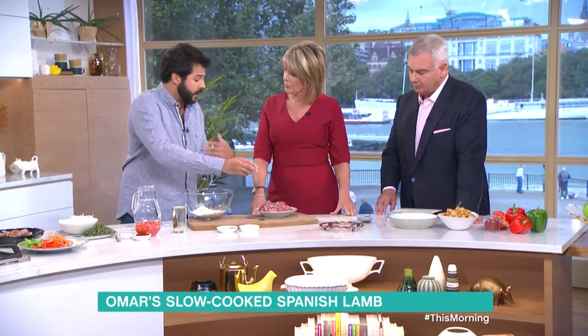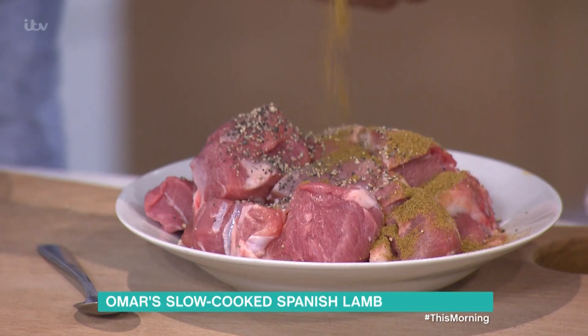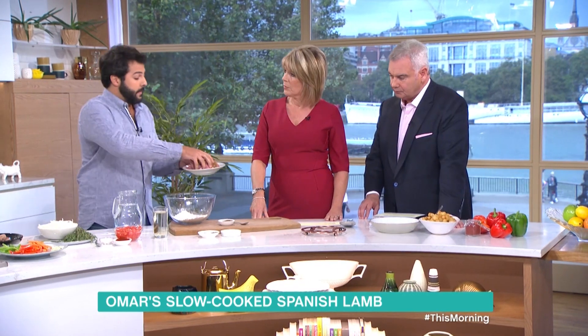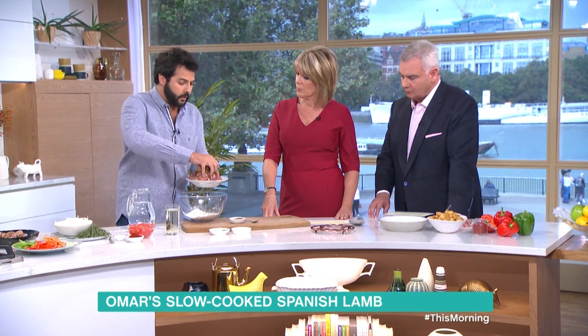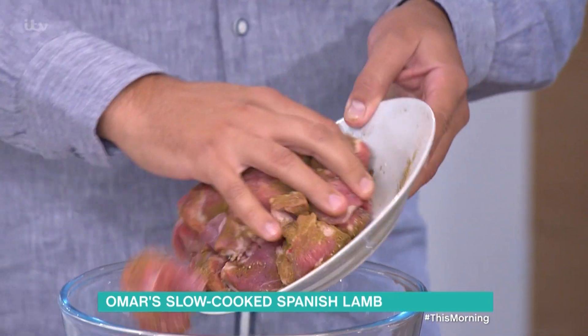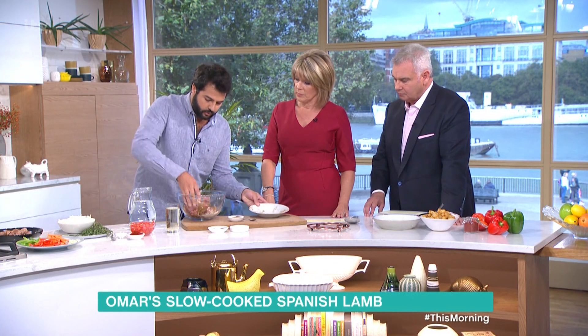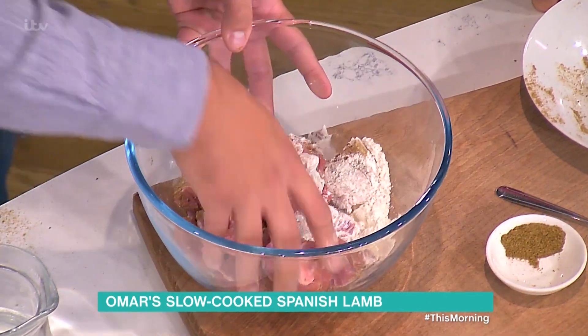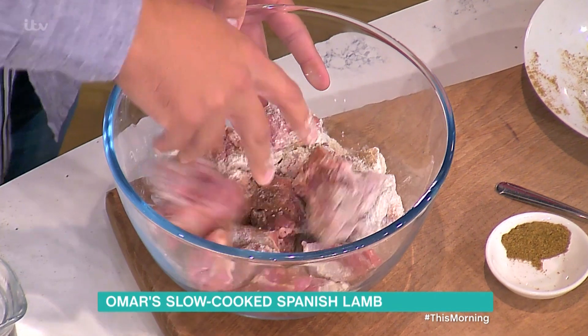I've used the cheaper cut of meat because it will be cooked for quite a long time, which will make it very tender. But if you're doing a dinner at home, you could use a lamb shank to make it a bit fancier. I'm adding a little bit of cumin and black pepper, then flour to coat it.